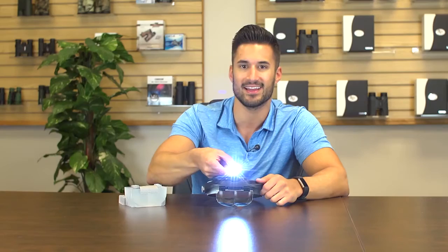Hey, what's up guys, this is Doug from Carson Optical, and today we're checking out the MagnaVisor Deluxe. This is a hands-free LED lighted magnifier in our Carson Pro series. It comes with four high quality lenses and a detachable magnetic LED light.